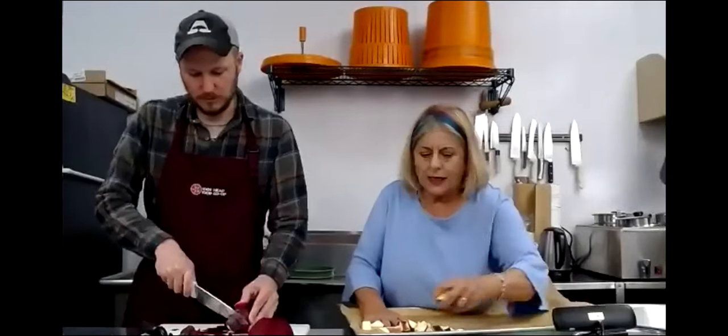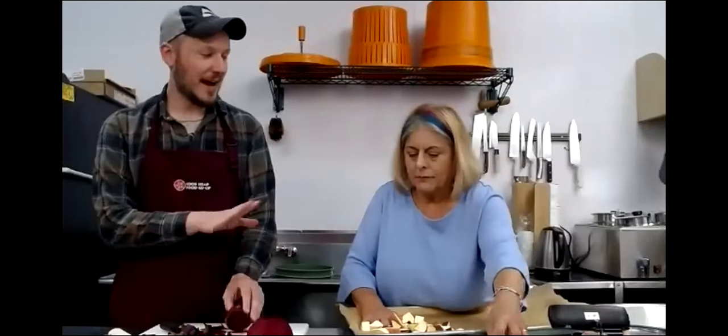If people don't have parchment paper, they can just put it right on the pan. Right, just put a little olive oil on the pan so it's easier to clean up. We're not putting any olive oil on the potatoes yet - we will be putting olive oil on everything, but first we're just getting it on the pan.